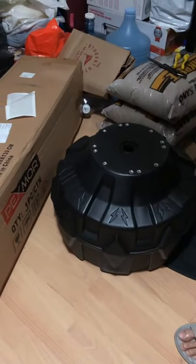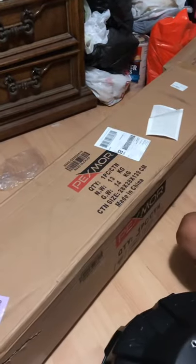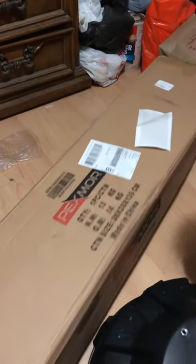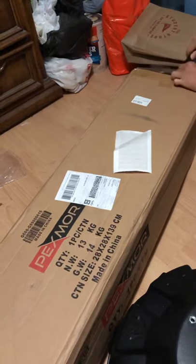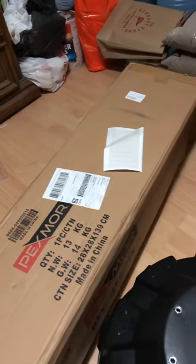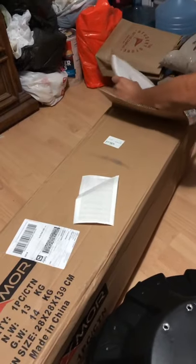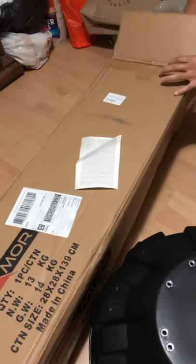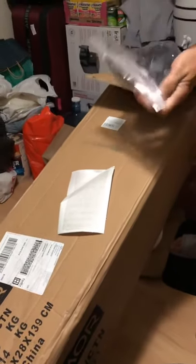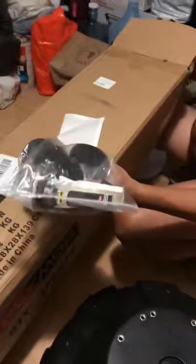Let's see — or maybe it's in this other box. Oh, there it is! These are the suctions that I'm talking about. They were in the other box.